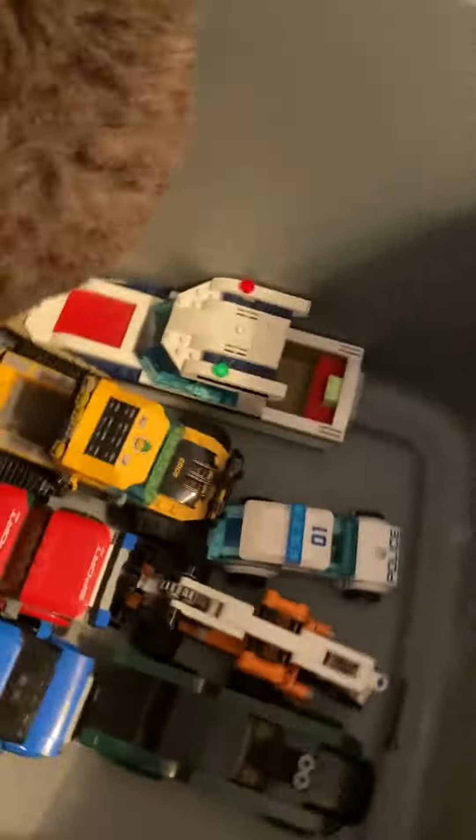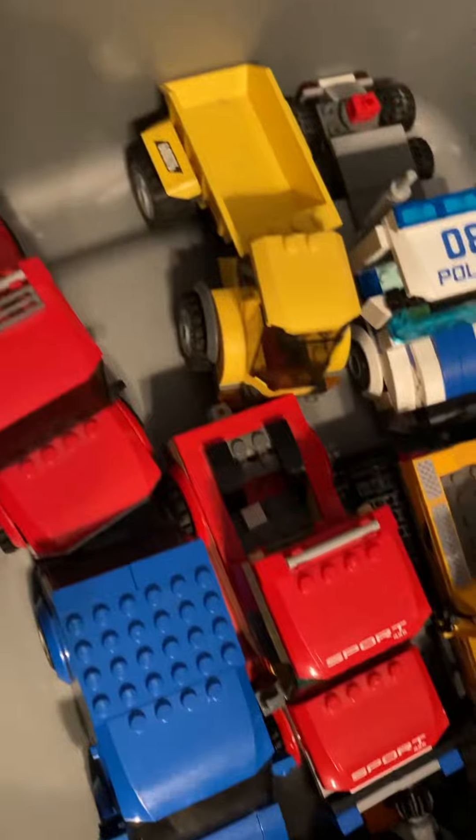Hey guys, this is gonna be all my Legos I have at my dad's house, so let's get started. All my stuff is in here because I'm removing stuff, so some of them are getting fixed right now.